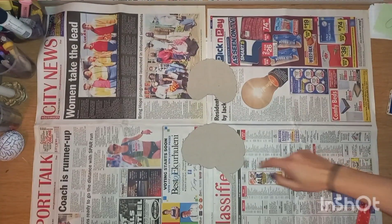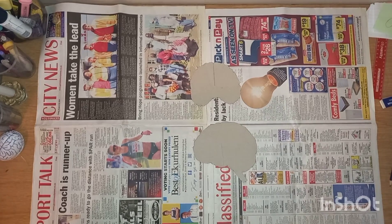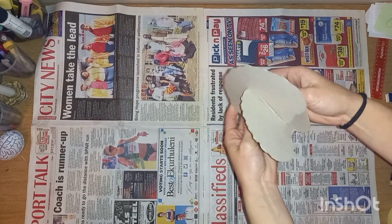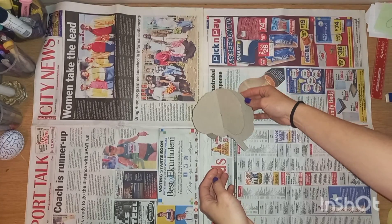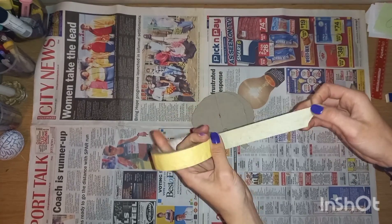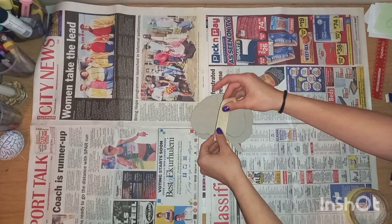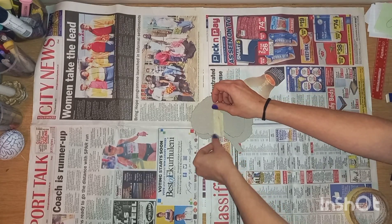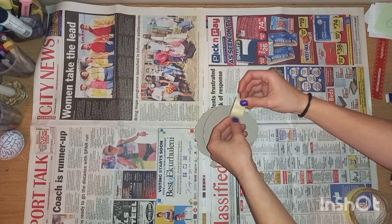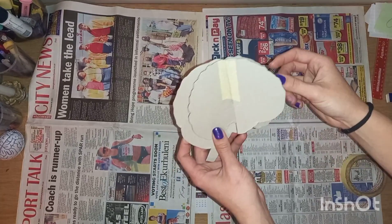Next, I made an incision halfway into each shape — one from the top and the other from the bottom. I slid one into the other and secured them in place with masking tape. Sometimes I wonder why I can remember very difficult things very easily, but forget very simple little things, like where I put my glasses.